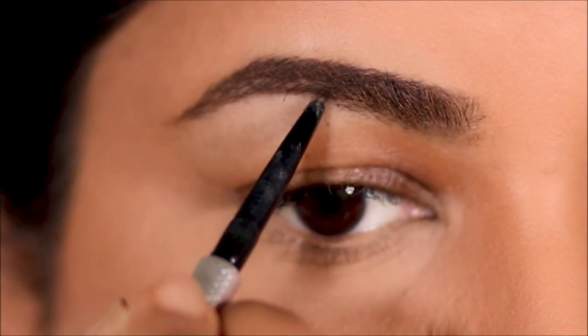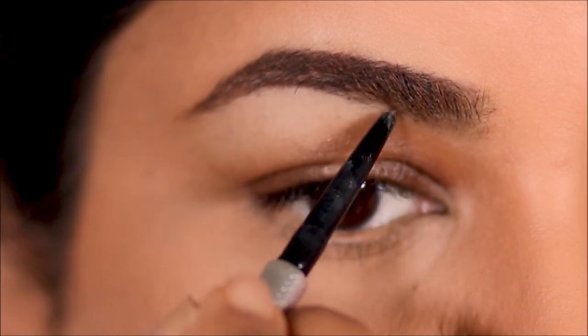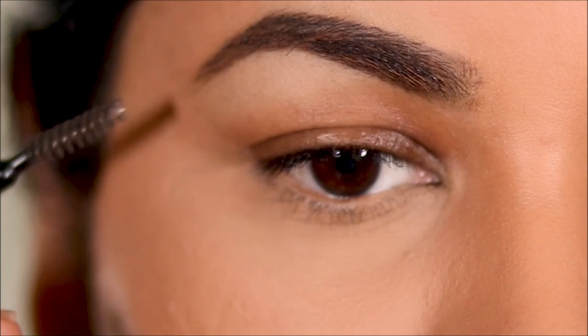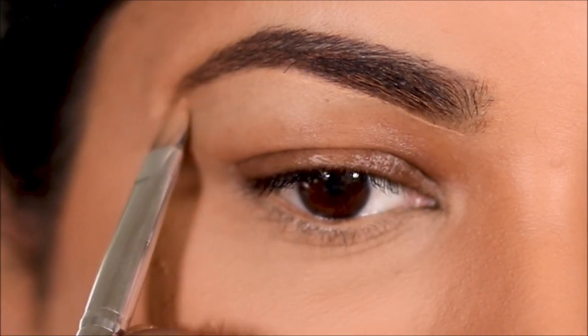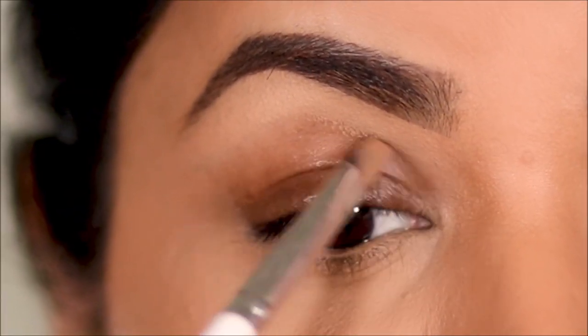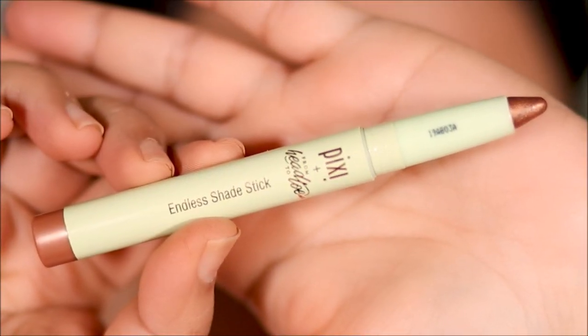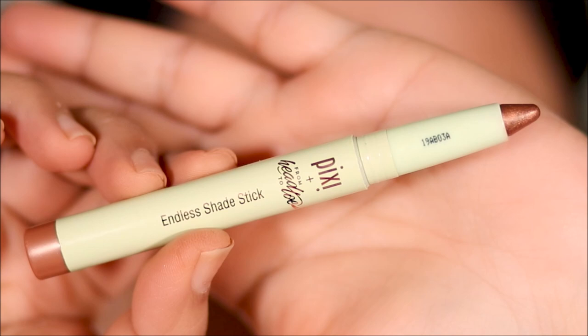I'm going to take a little more of the Milani concealer to clean up the lower border of my brows. But I'm not using it on my lids as a base today — instead I'm going to use a gold eye pencil as a lid base, and that pencil is the Endless Shade Stick by Pixie.